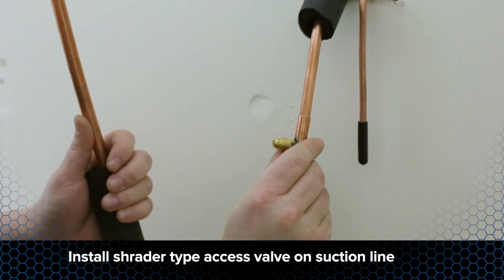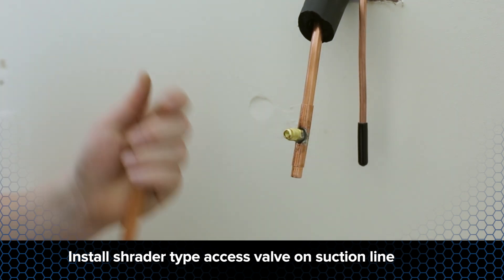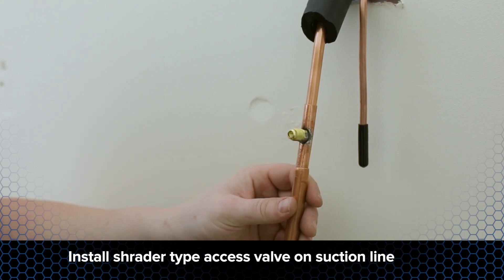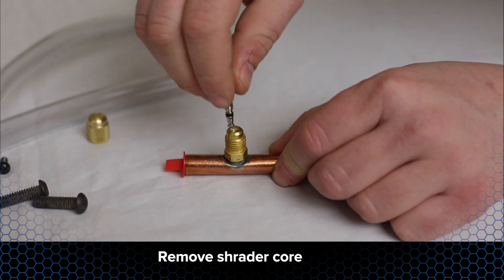Installing a Schrader type access valve on the suction line at the outlet of the evaporator will make it easier to check the vacuum level and superheat. Make sure to remove the Schrader core prior to starting the brazing process.